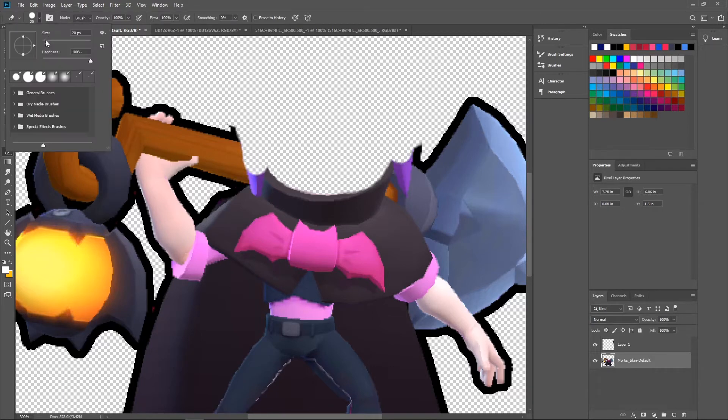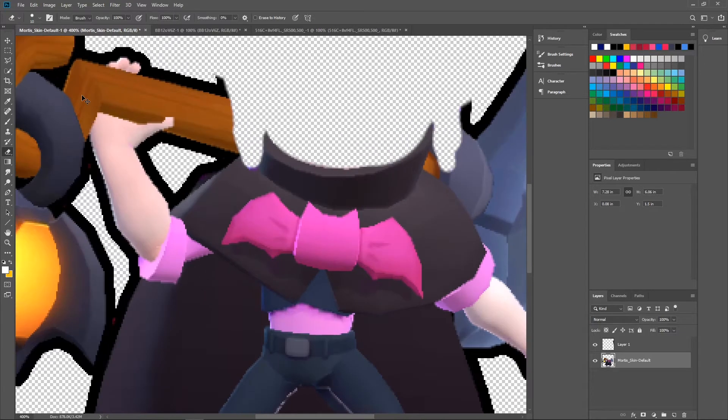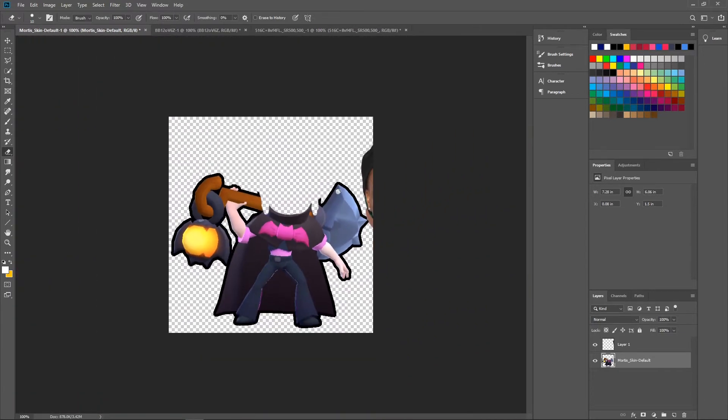Honestly Supercell, you should put this in the game — I think it would get all the laughs. Now that I'm thinking about it, we'll also need to erase this shovel, because he doesn't have a comically large shovel, he has a comically large spoon.